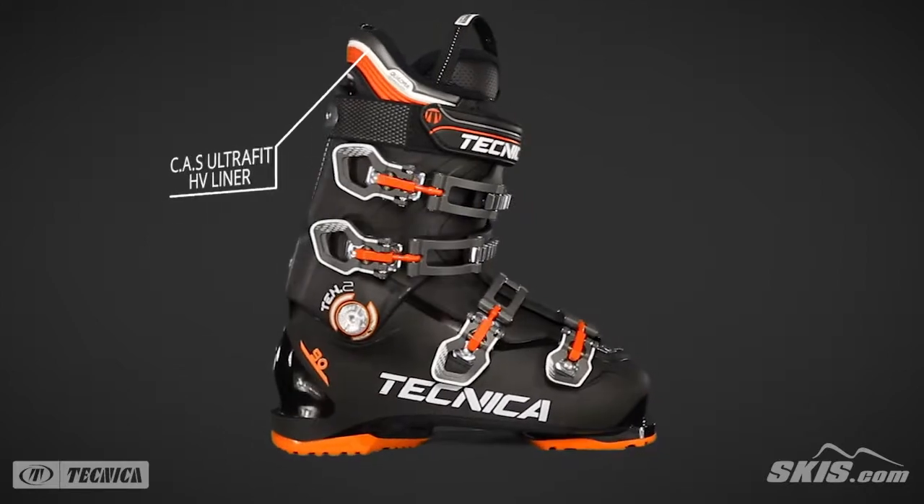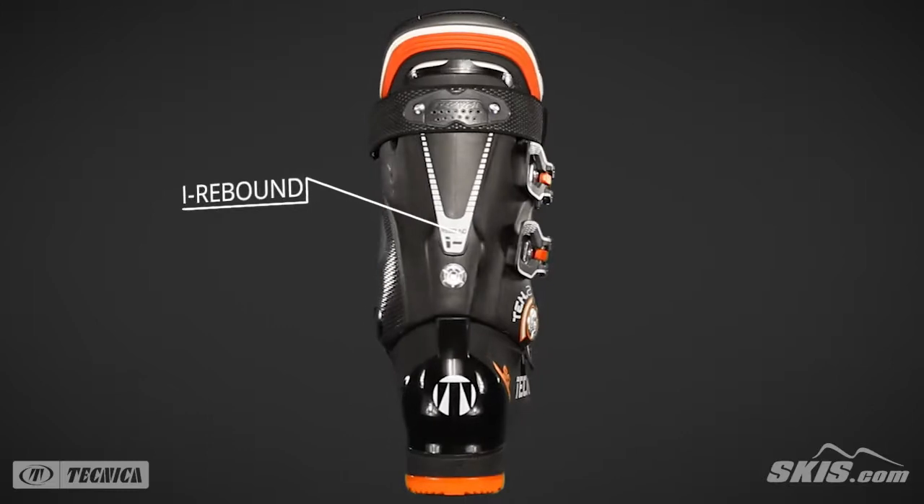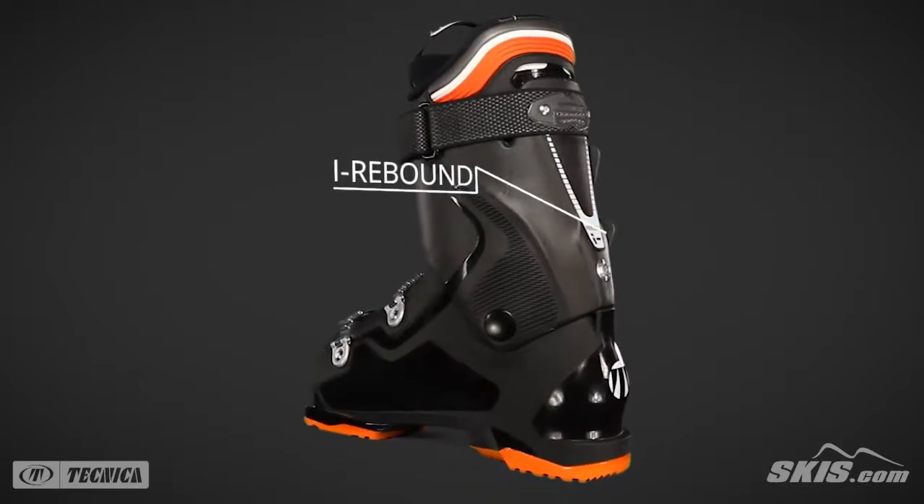The UltraFit liner is preformed, customizable, and balances warmth with performance. I-Rebound is a metal-on-metal connection between the cuff and shell for enhanced performance.